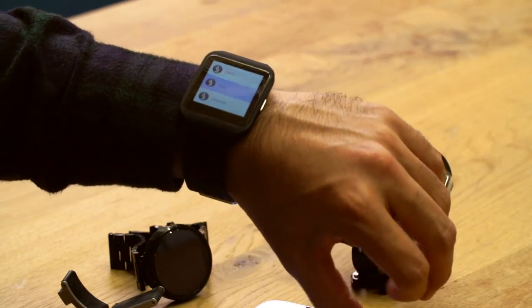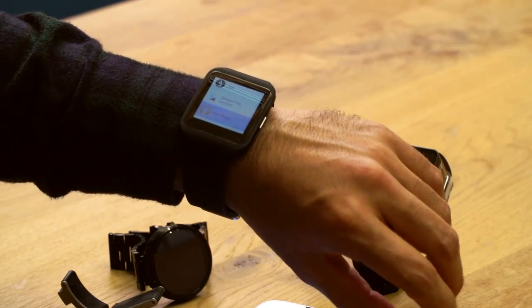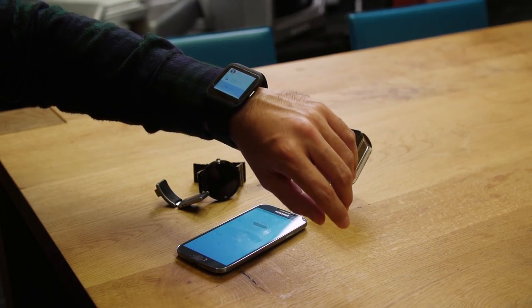So you scroll through the menu, then once you find the application you want — for example here, play music — just stop and get to the application. If I want to go back, I just go back to the application.